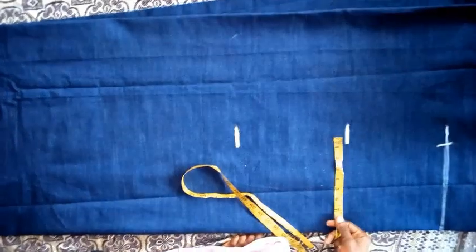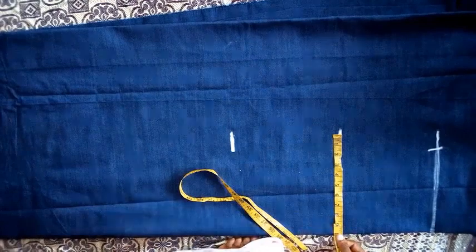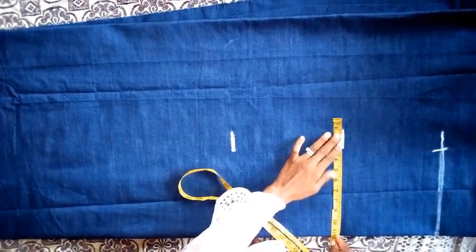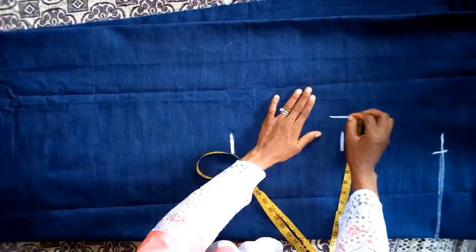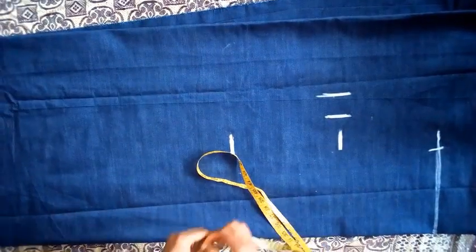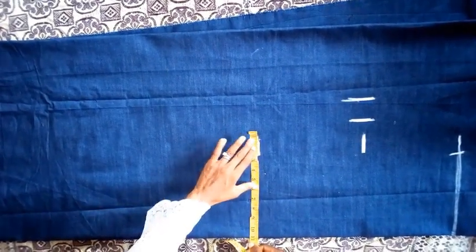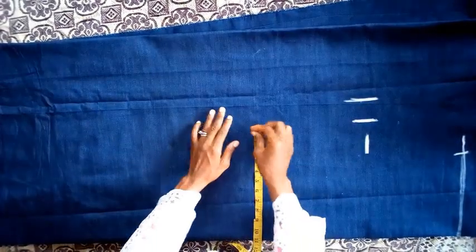So the bust — I told you the bust is 46. Since I am folding this into 4, 46 divided by 4 makes 11 and a half. So with the sewing allowance, I am using 11 and a half inches. For the waist, I told you the waist is 41. So 41 divided by 4 is 11, and I am using 11 here with the sewing allowance.